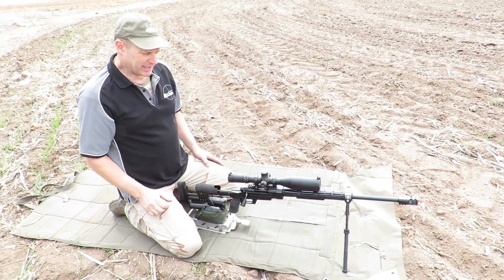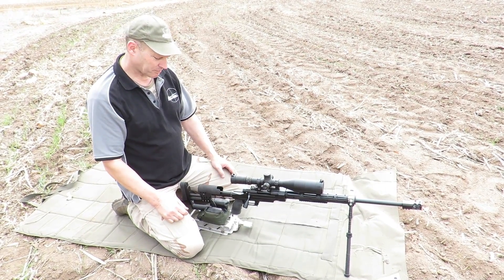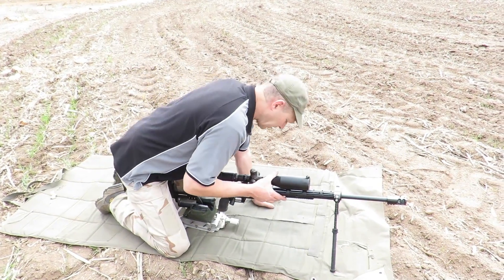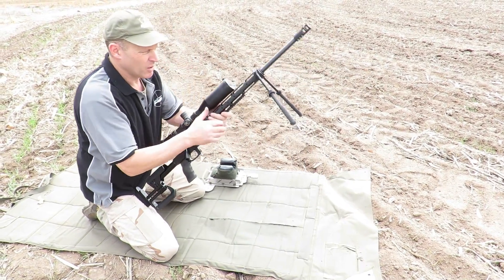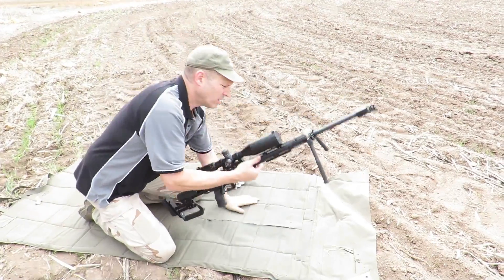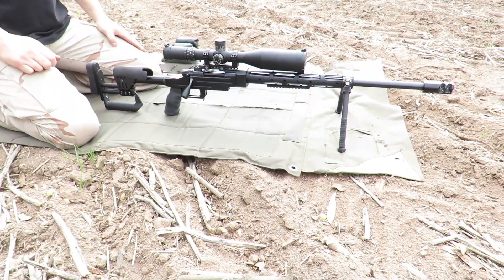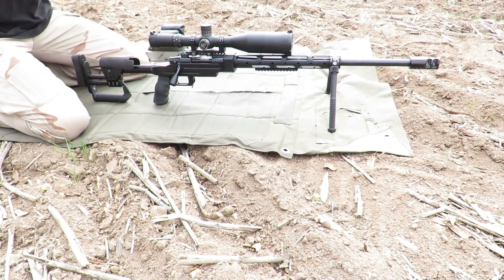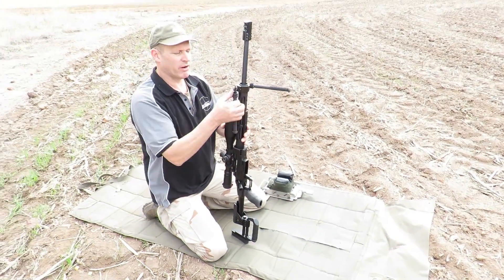The other features I like about this system — not only is it nice and high centre of gravity so it balances itself quite well — but also because it has long legs and a very high pivot point, when you fold these legs down you can get very low to the ground, very low rifle. It still has the same features in the way of rotating — nice and neat and tidy — it's low to the ground. The other thing is it folds away very nicely.